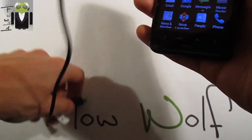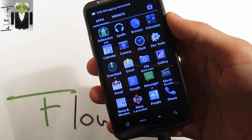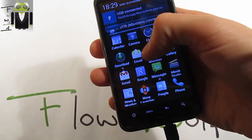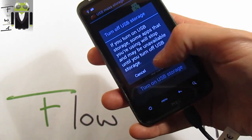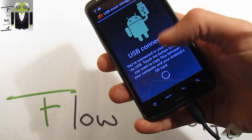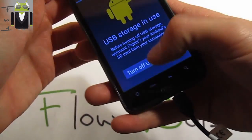I want to show you the USB storage — USB storage is working. You just connect it and you get 'USB connected,' then you have to turn on USB storage, click OK, and you get your storage on your computer and can use it as previously on different devices.